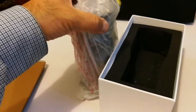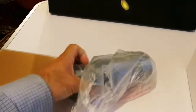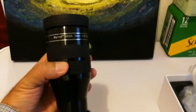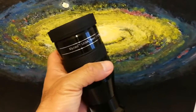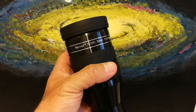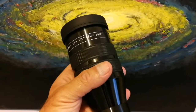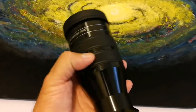Oh, quite large — it's a whopper! Myriad MWA, which is mega wide angle, 5mm, 110 degrees actual field of view, fully multi-coated FMC. Quite large.